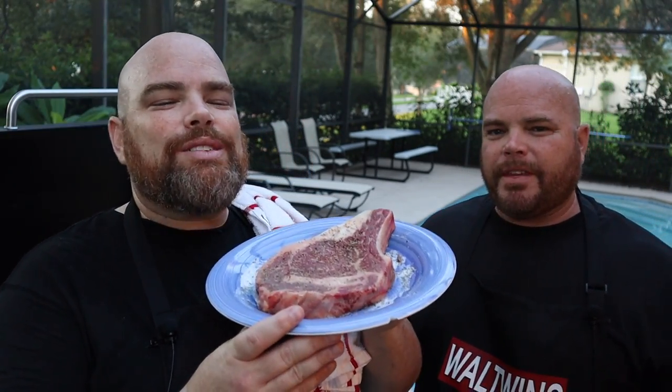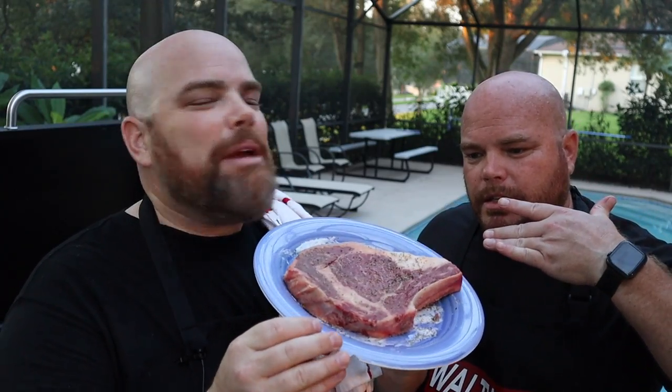Welcome back. If you are new to the channel, consider subscribing and hit the notification bell so you don't miss anything. We love to get together, we love to cook, and we just love to be together. And we absolutely love cooking us some amazing steak.